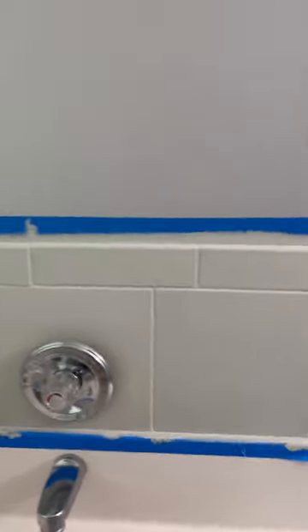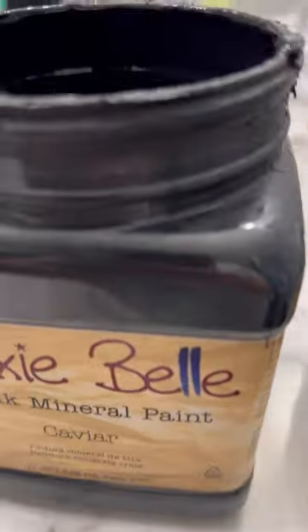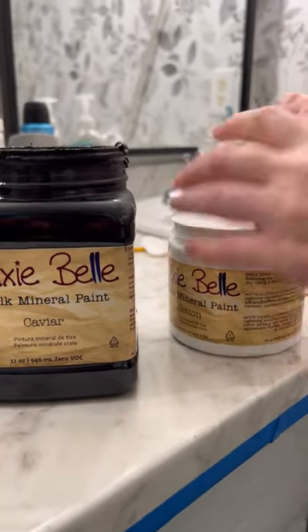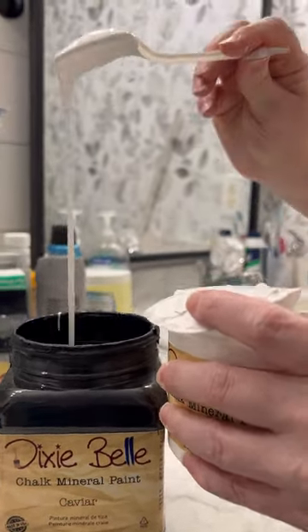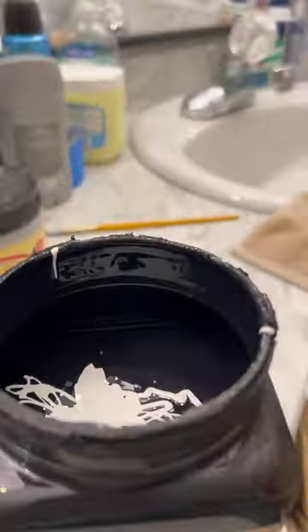Here's a look at how it looked after just one coat. Now for the fun part — painting my cabinets. I knew I wanted a nice charcoal gray but didn't have the exact color I wanted, so I decided to mix my own by mixing Caviar in the chalk mineral paint line from Dixie Belle with Cotton. I started out by adding a few spoons of Cotton into my existing Caviar jar, but it wasn't going fast enough so I ended up pouring some in and stirring well until I had the exact shade I wanted.